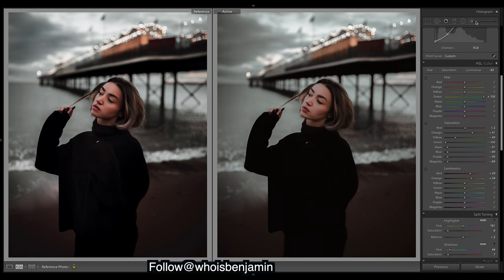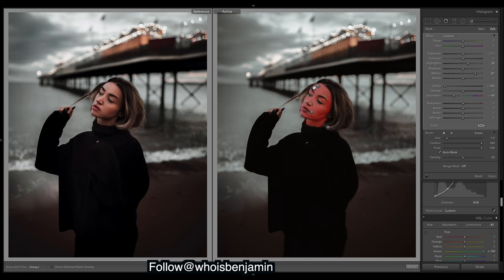More brushes on the face — what I want to do is smoothen the skin a little more. I'll duplicate the brush and create another one on top of the exact same areas, but this one I just want the clarity dropped to smoothen the skin. Then I'll grab that one again and duplicate it one more time — you can get pretty smooth skin that way. Some people take it into Photoshop for that, but that's the quickest easiest way I know how in Lightroom.